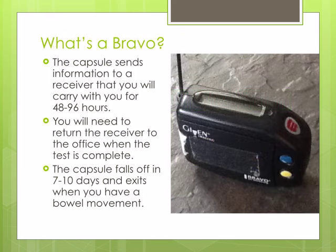The capsule sends the information to a receiver, which is about the size of a pager. You will need to keep the receiver with you during the test. The test will last either 48 or 96 hours.